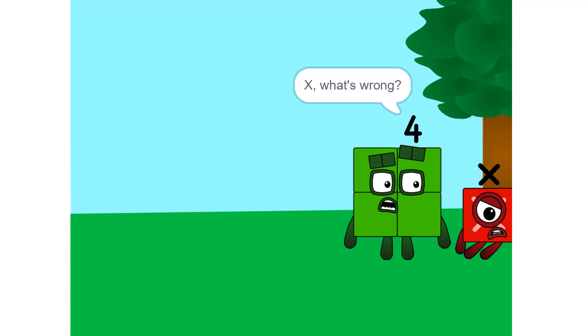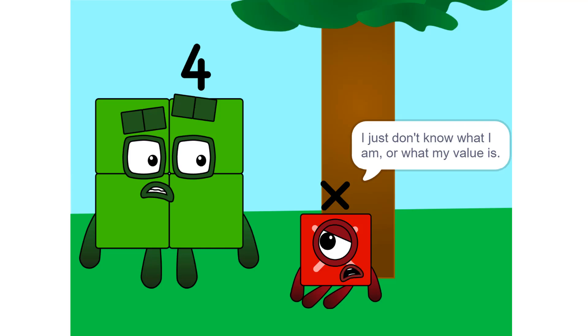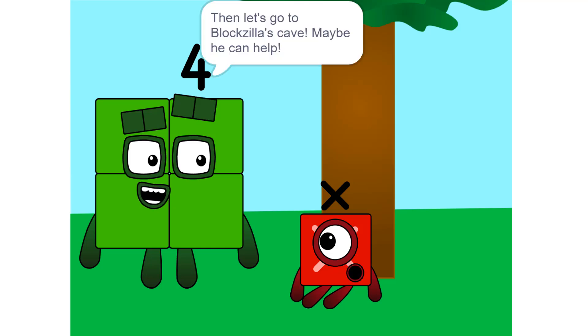X, what's wrong? You look depressed. Oh, I don't know. I just don't know what I am or what my value is. Then let's go to Blockzilla's cave. Maybe he can help.